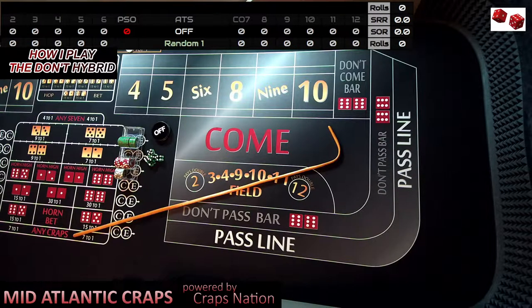I'm going to embed a video in which I actually show playing the Don't on three points: the six and the eight, the five and the nine, and the four and the ten. It's three points through that embedded video. And when we come back from that, I'm actually going to do the rollout. So with that in mind, that video is coming up next.